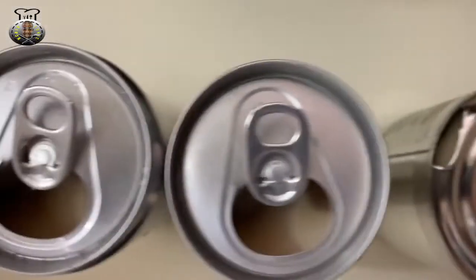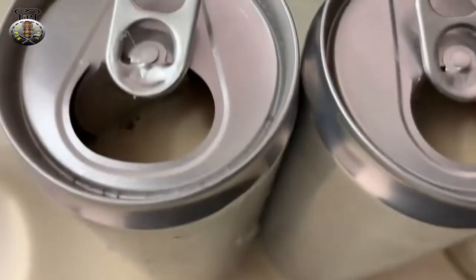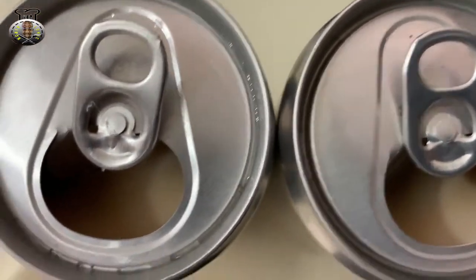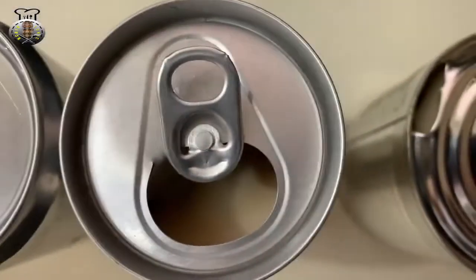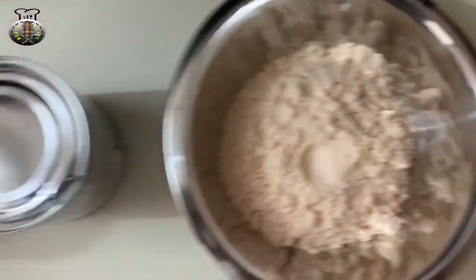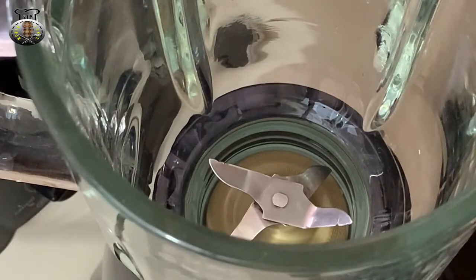We're going to be using one can of evaporated milk and two cans of suppligin — the smaller bottle, the 9.8 fluid ounce size. That's all the ingredients we're going to be using today for this recipe. Let's jump right into making this.